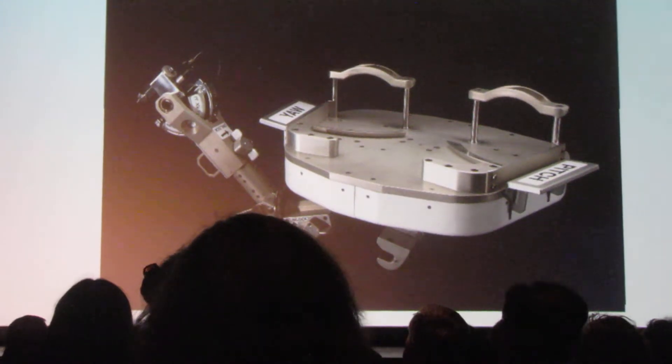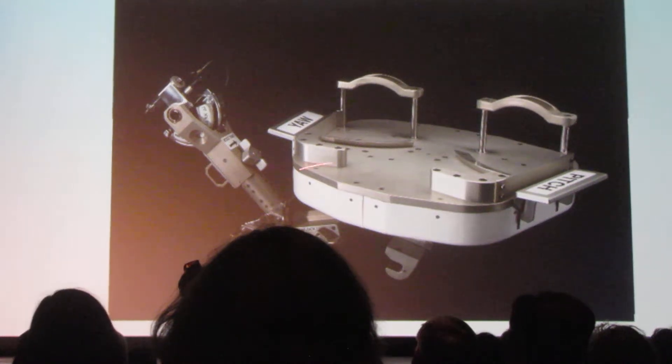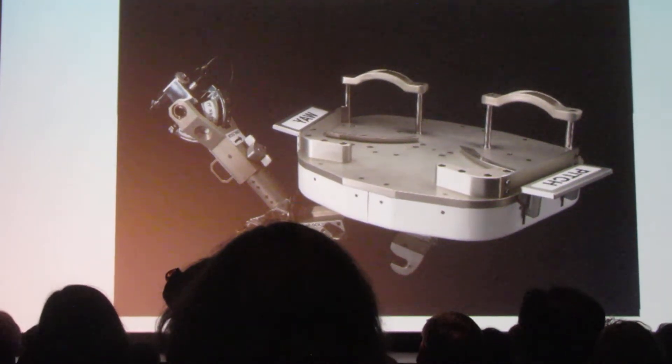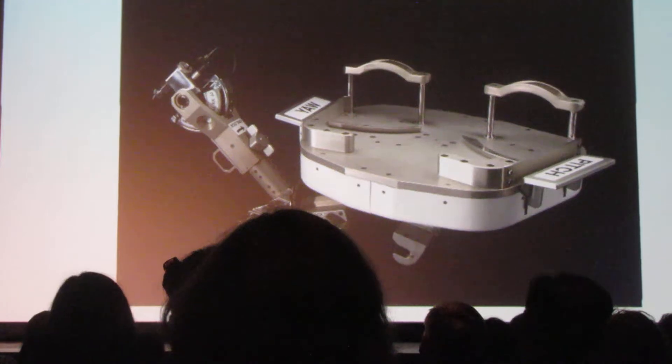This did not exist when we started on Hubble. We had to create it through iterative choreography in the water tank and clever engineers figuring out the mechanism inside that makes the little pedal tilt and pivot the foot restraint. It works brilliantly, and it's still in use on the International Space Station.